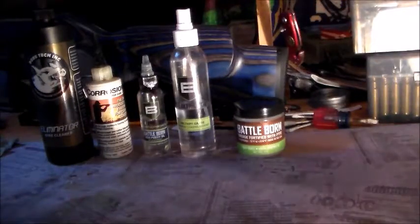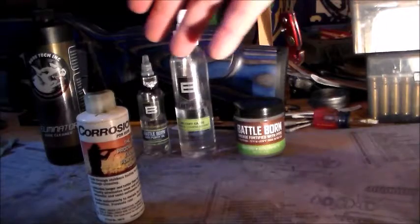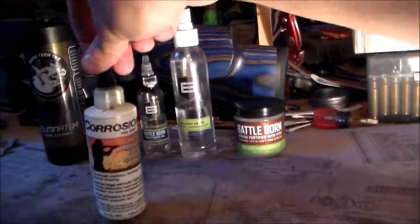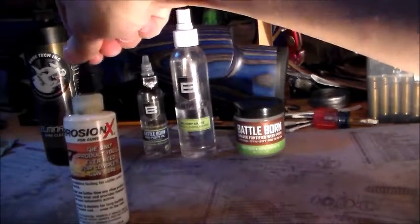Now next up, all these except this one are toxic. This is the only one where if you swallow it you can die. But CorrosionX is a good lubricant and very good for preserving firearms and protecting them. Pretty much it's a CLP. CorrosionX is very good.